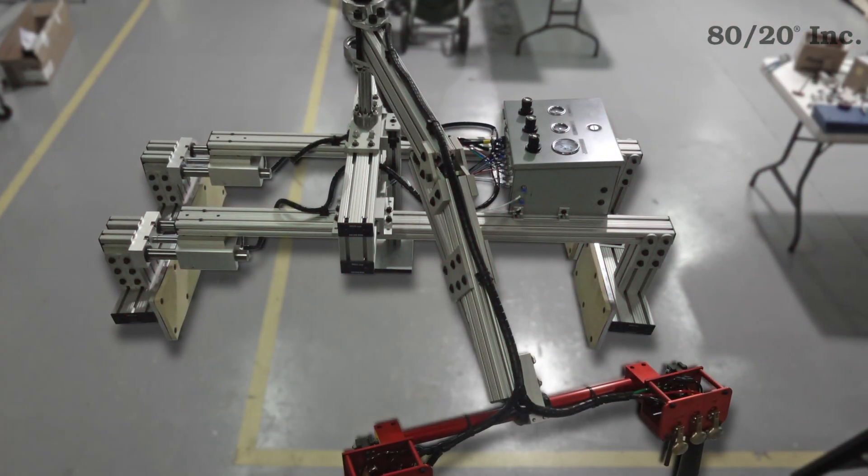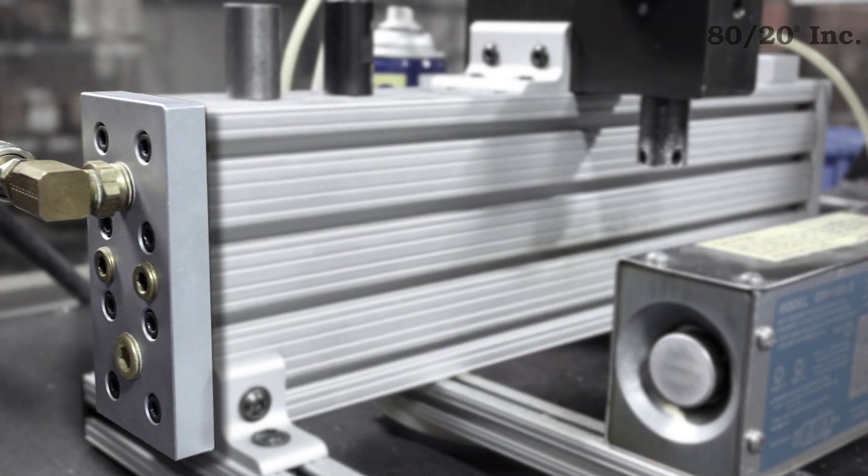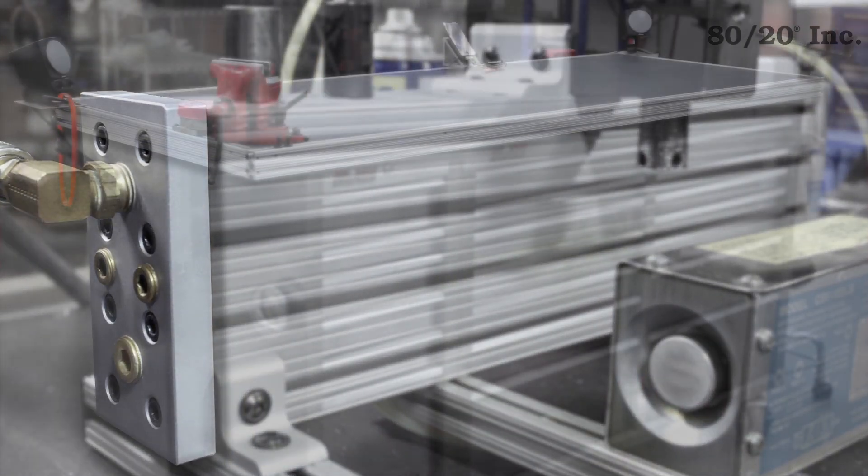Mount valves, safety switches, actuators, and really anything directly to the profile. You'll realize increased productivity and efficiencies when you partner with 8020.